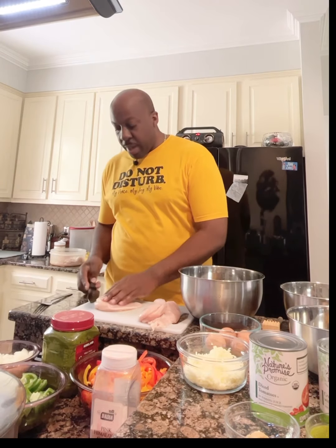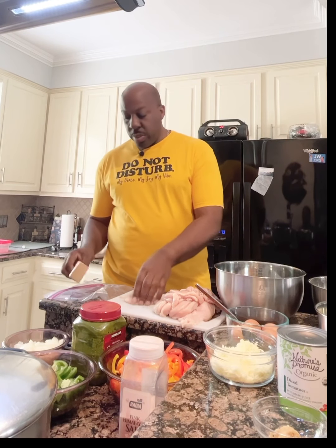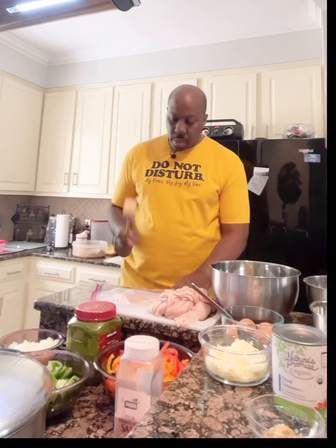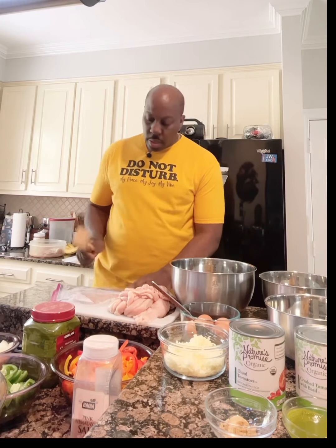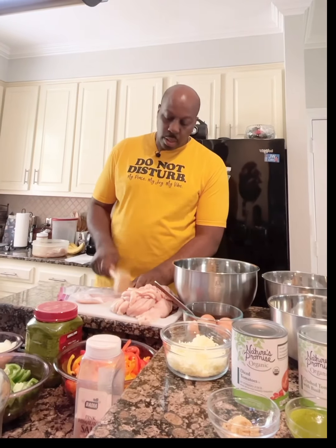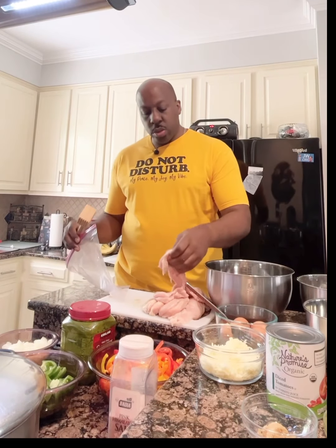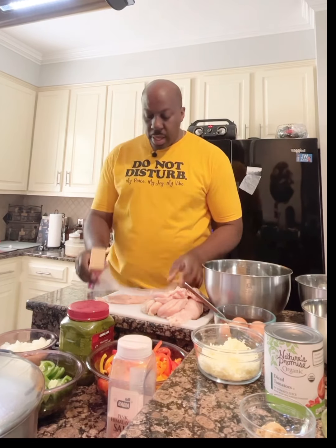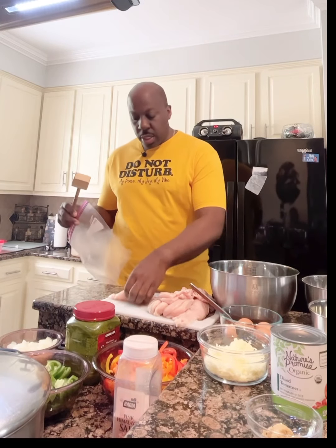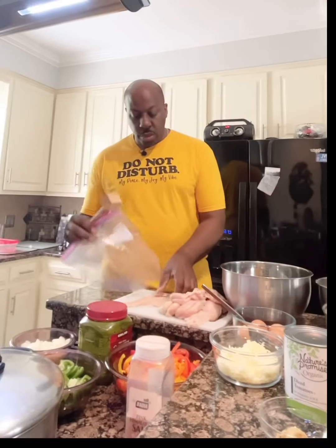Now I have all my chicken sliced up and I'm going to take my little mallet and beat it down a little bit on one side, flip it over and do the other side. The whole purpose of this is that when I'm cooking the chicken it won't swell up — sometimes as chicken cooks it swells, and this is going to prevent that from happening.